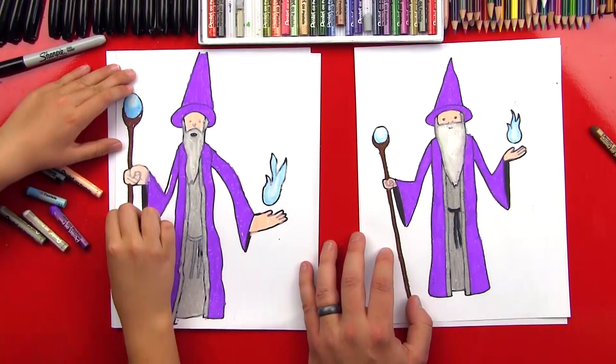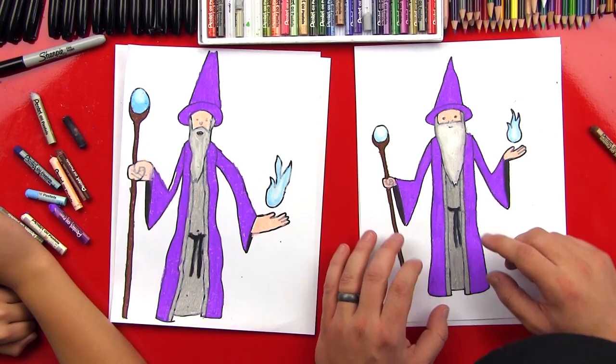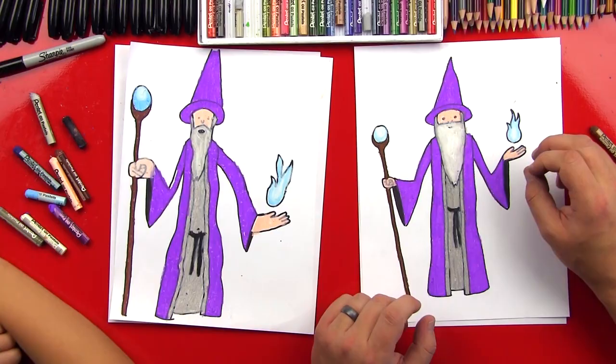Good job! We ended up using black on the rope for his belt. So we got him all filled in and we did a little bit of shading while we were fast forwarding — on his beard and also the fire and the orb on top of his staff. We used the light gray and then went back over and blended with the white.